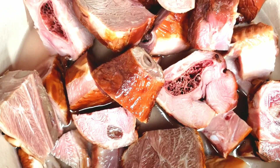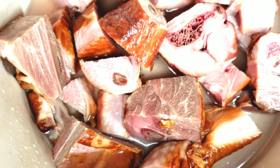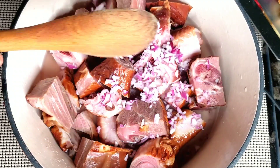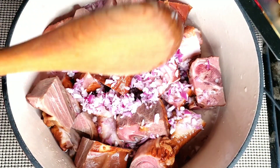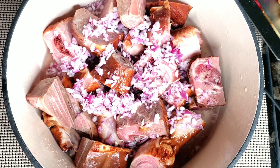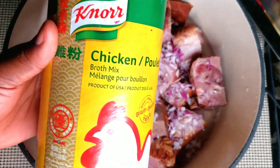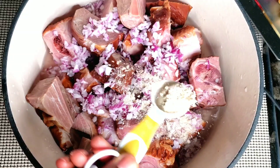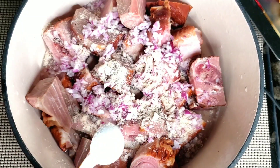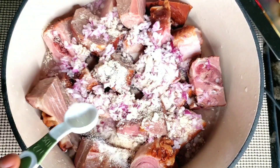This is one kilogram of washed smoked turkey. Add the diced onion inside the turkey, one and a half tablespoons of chicken noodle seasoning — you can use whatever poultry seasoning you prefer — and half a tablespoon of salt.